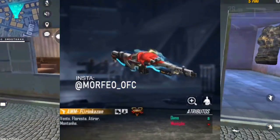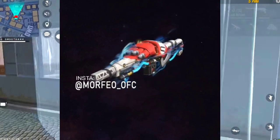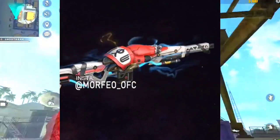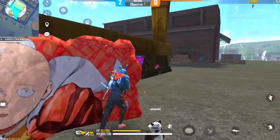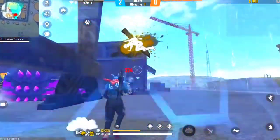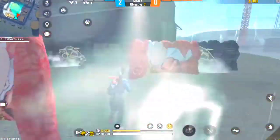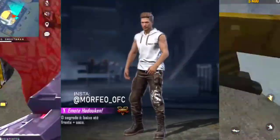Here are some videos. This is the animation. This is the look of AWM. This is the butt. This is the look of AWM. There is a lot of emote in this video. You can see that in the picture.